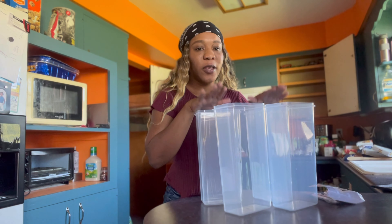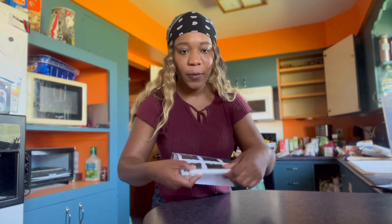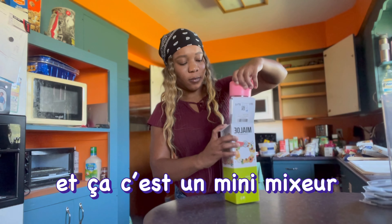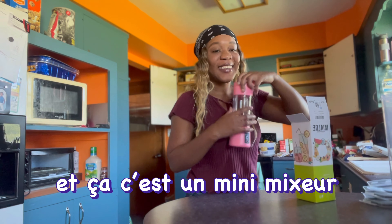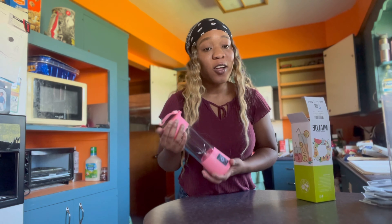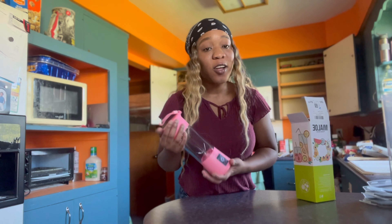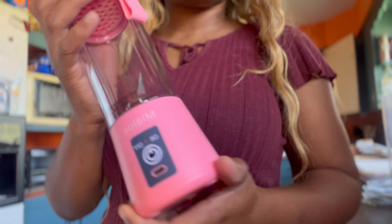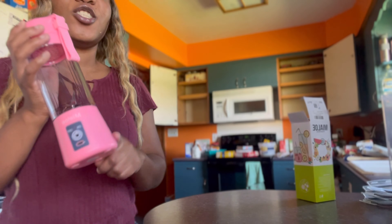So I've done cleaning the first two cabinets, and now I'm going to show you the stuff that I received from Amazon. Here it is — I already opened it. The first thing I received is these jars where you can put your spaghetti, your pasta, rice — everything you want. They also came with stickers and a pen.